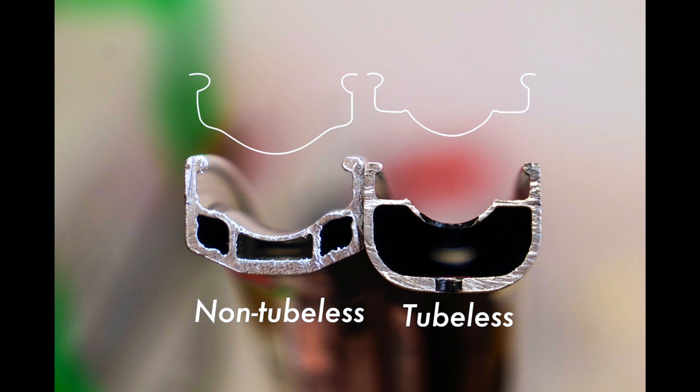Here are two rim cutaways with the non-tubeless on the left and tubeless compatible on the right. We've also put a couple of outlines on top so we can point out some of the features of a tubeless rim and how it differentiates from the non-tubeless variety. Notice the valley in the middle of the tubeless rim — it's a little bit shallower than the non-tubeless rim. This creates a seal between the tire and the rim for that first blast of air to help inflate the tire. As the tire is inflating, the bead moves up from the middle and hits those shoulders indicated by the green arrows, snapping into the bead of the rim, which locks the tire and the rim together and prevents any more air from escaping.